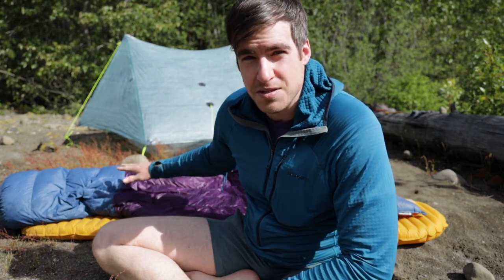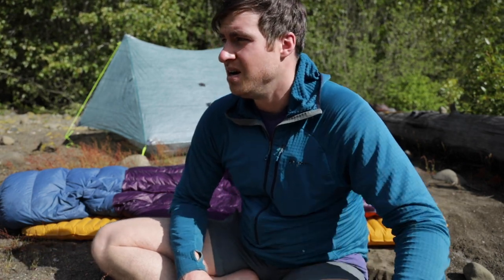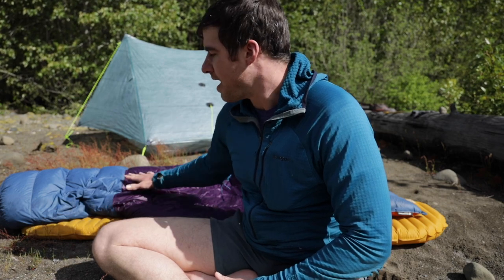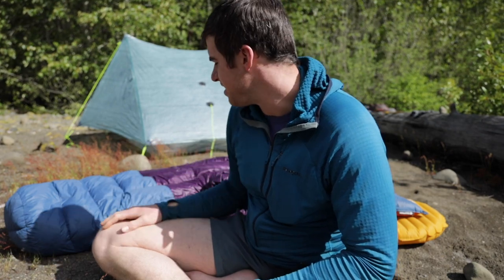This bag is filled with treated down, which I would never go without. Regular down, if it were to get wet, would lose all of its ability to insulate you — people have actually died in wet sleeping bags. On a multi-day hike with rain every day and condensation in your tent, you could potentially be in a dangerous situation. I have a single-walled shelter and I find myself often bumping into the edges of it, so this bag does get wet — and it still retains most all of its loft, which is really impressive.